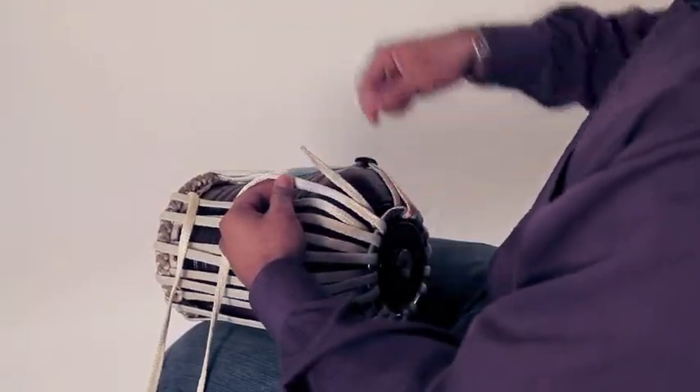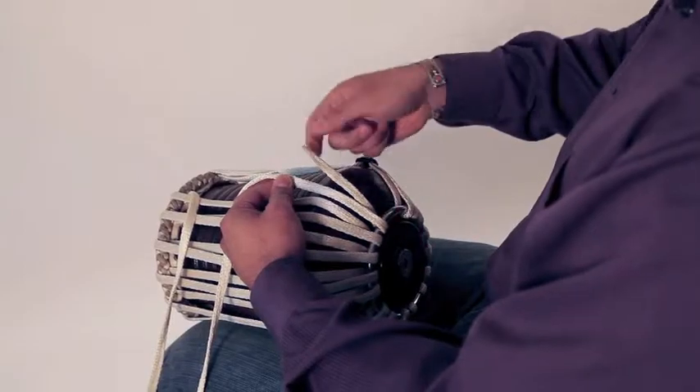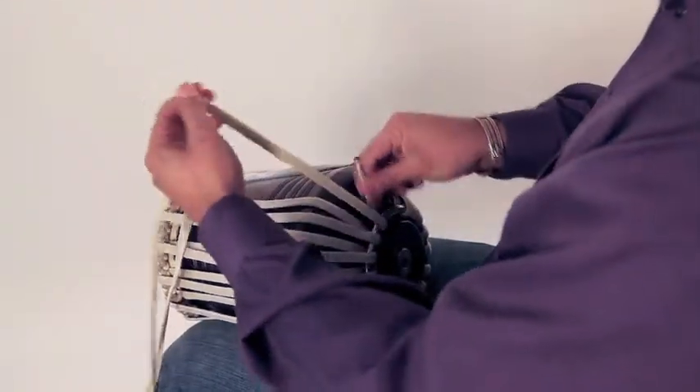When you get to the end to use the buckle, you're going to want to go under the ring first, not over it. So let's show you how to do that.